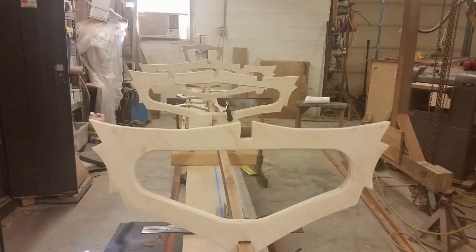Be sure and watch for episode five when we start to assemble the frame. Here we go.